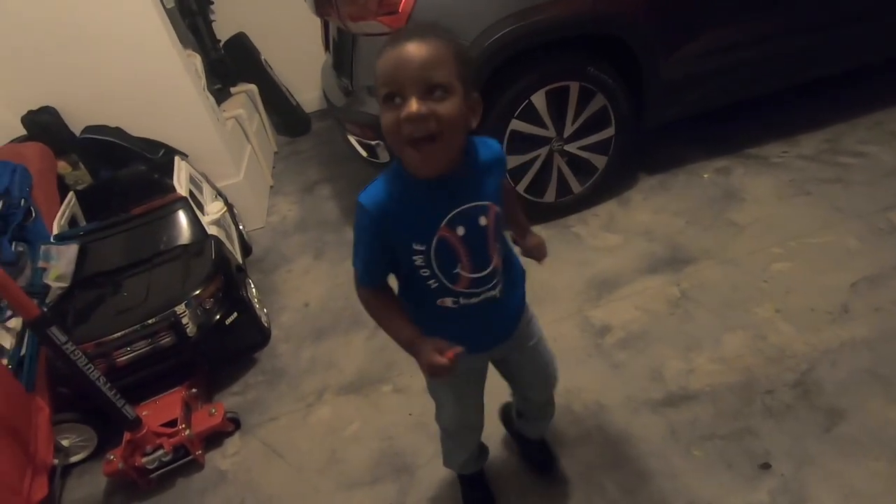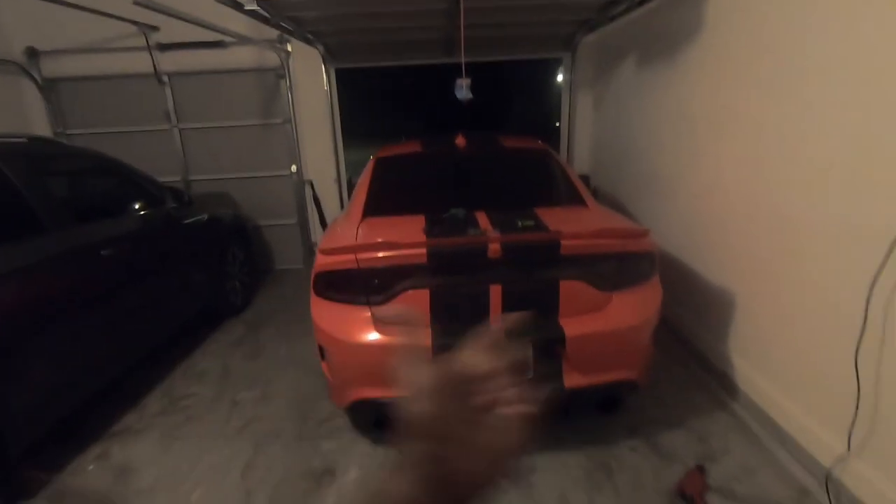What's up everybody, Ray Lifestyle back with another video. We're back with another video, man, and we are here working on — this is my 2016 Dodge Charger Hellcat.